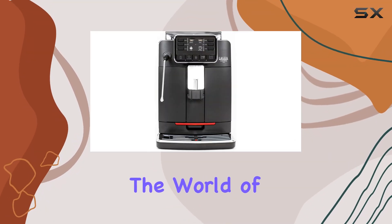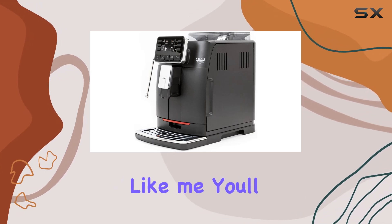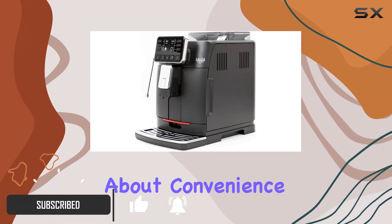Today, we're diving into the world of home espresso machines with the Gaggia Cadorna Barista Plus. If you're a coffee enthusiast like me, you'll appreciate the seamless integration of technology and tradition in this sleek black machine. Let's talk about convenience.